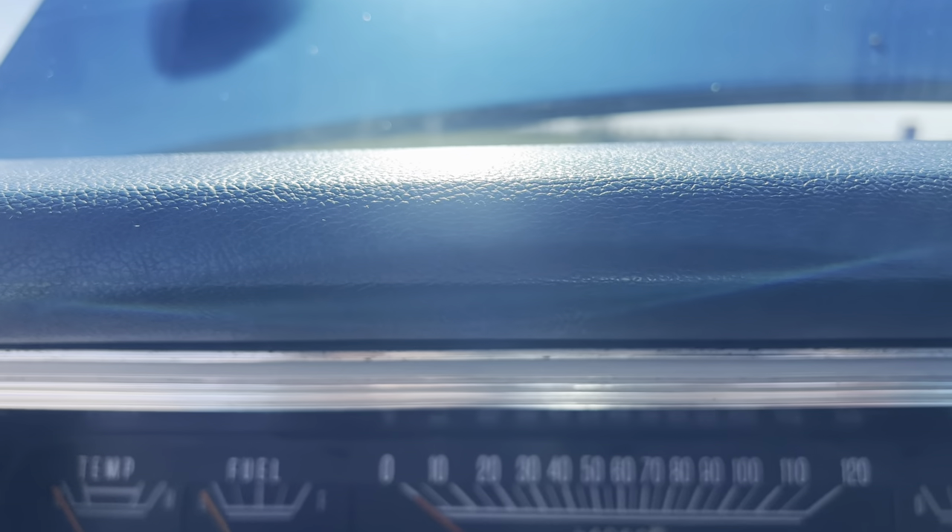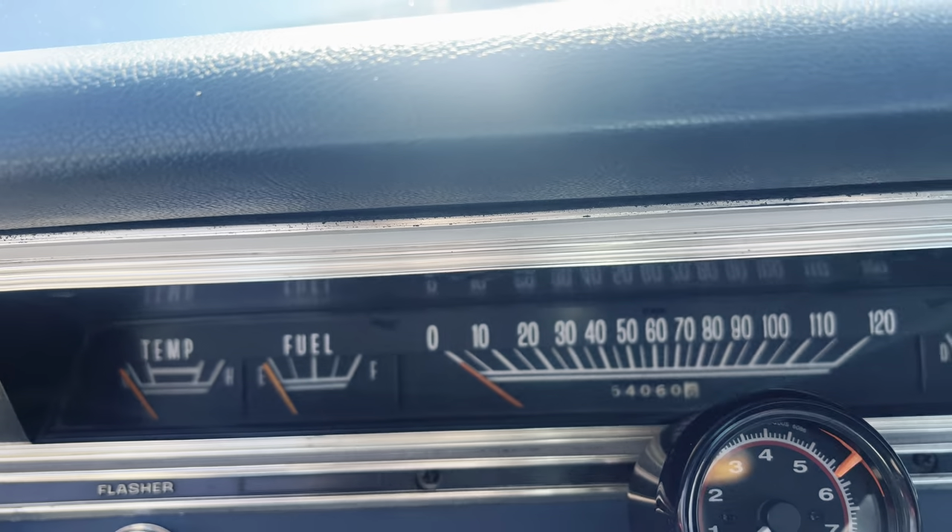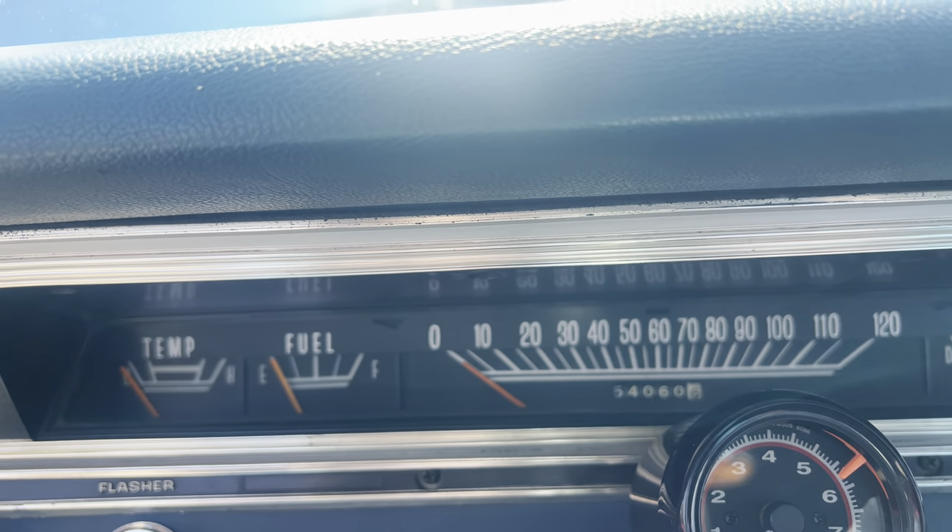54,000 miles. The gentleman last night was sure that those miles were accurate, but you never know — it's an old car.